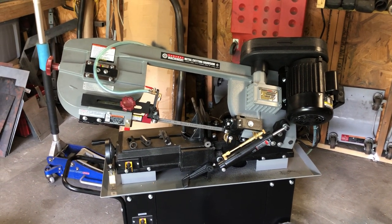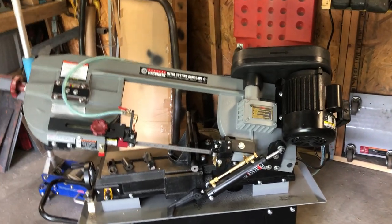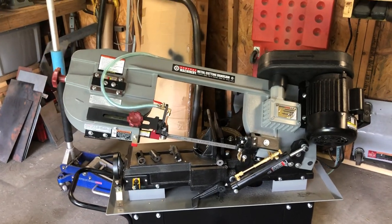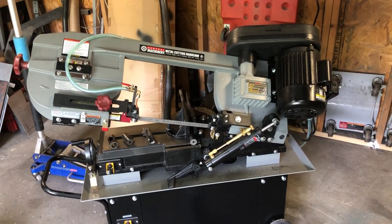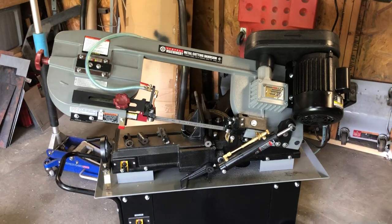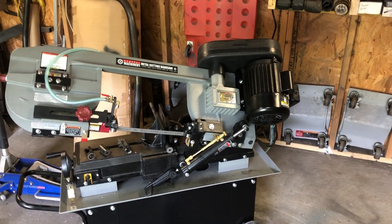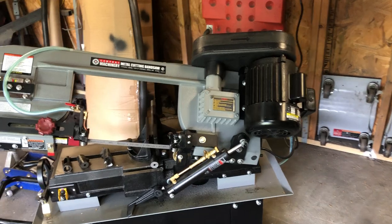I've seen older videos where these were selling for around 600 to 800 dollars on sale. Now I want to say this thing is like $1,200 to $1,350. I used to be a track member and I hadn't shopped at Harbor Freight in a long time — apparently they send out a 20% off a single item coupon that's only good for about a month after you haven't shopped there for a year. So if you plan on buying something big, just wait, don't shop there for a while, and save 20% — on a thousand-dollar item that's 200 bucks.